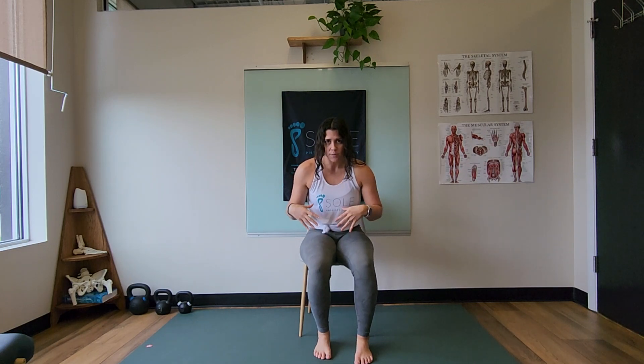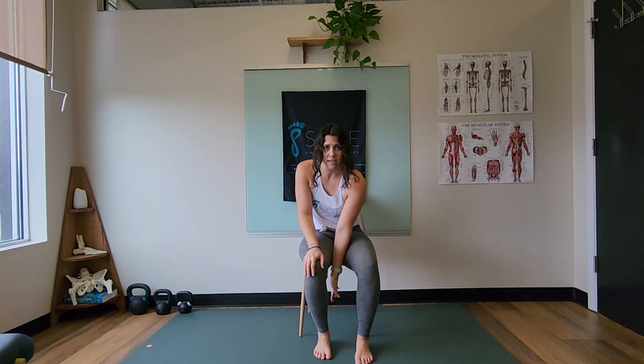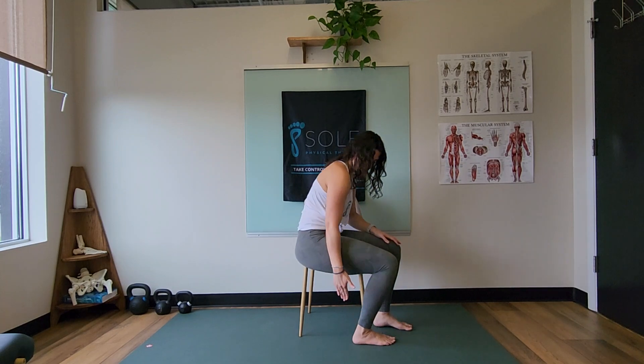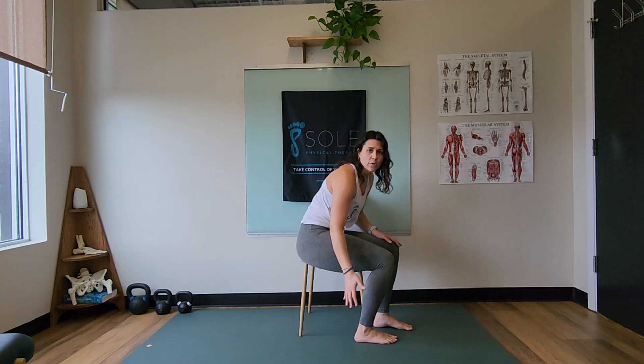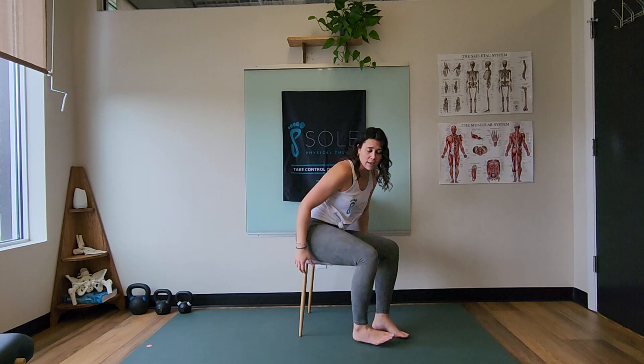We are going to sit in a chair, and the first thing I want you to do is make sure that your foot is behind your knee. I want your foot slightly behind instead of being at a 90 degree angle — just slid back a little bit, making sure we're not feeling any pinch in the front of the ankle or any extreme stretch in the back of the calf.